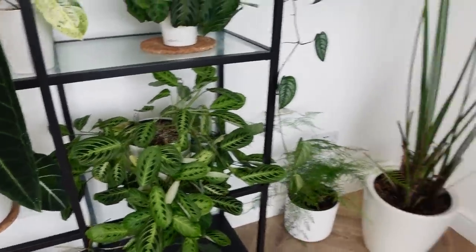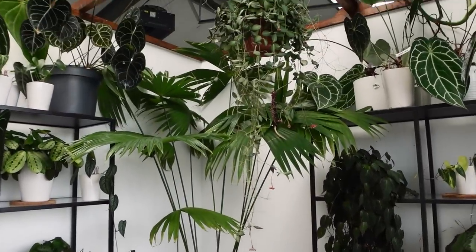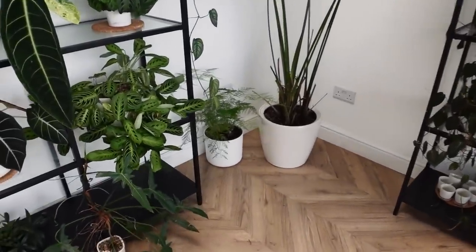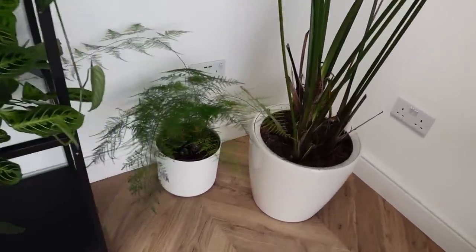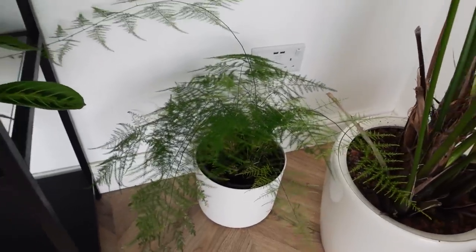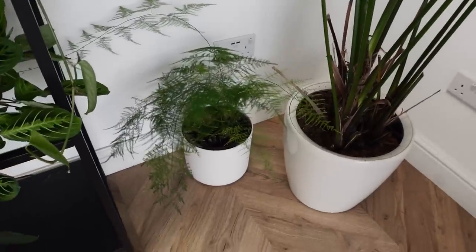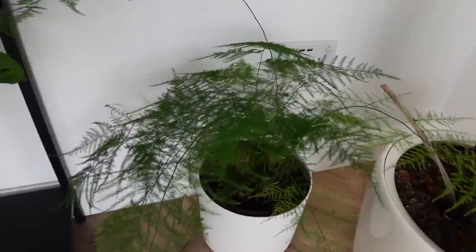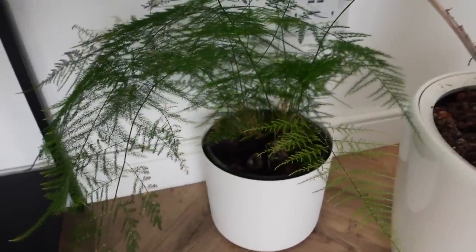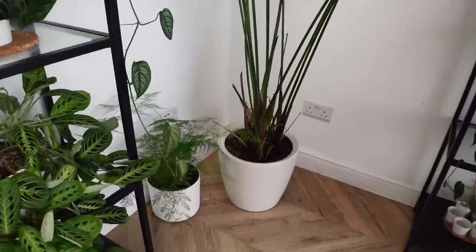Next to that is a Philodendron Golden Dragon Narrowform. I've been meaning to do something about this for a long time, and it's now got to the point where I have to tie him to the shelves in order for him to stand up. Panning back, there's also a grass — not a palm — that I can never remember the name of, and an asparagus fern that nearly died in the heatwave. But it's growing back pretty quickly — I trimmed it down to basically nothing and it's come back in a few weeks.